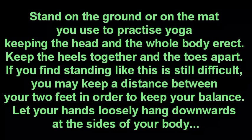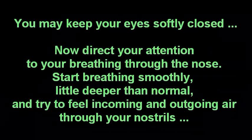Let your hands loosely hang downwards at the sides of your body. You may keep your eyes softly closed. Now direct your attention to your breathing through the nose. Start breathing smoothly, a little deeper than normal, and try to feel the incoming and outgoing air through your nostrils.